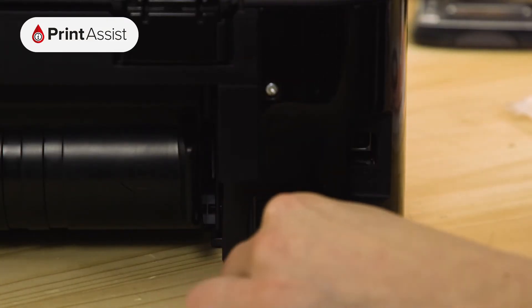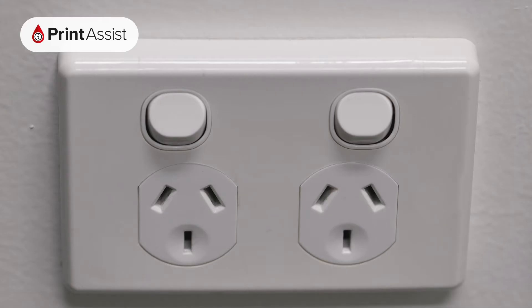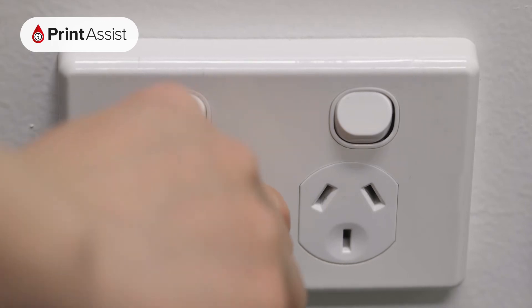Locate the power socket and plug in the cable like this. Make sure the wall outlet switch is off before plugging the other end into the wall.